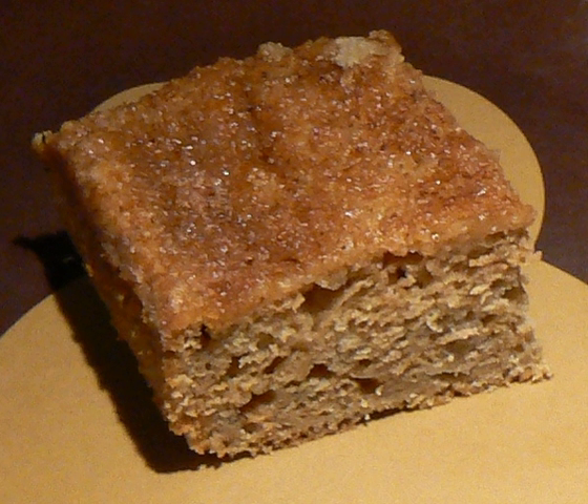Applesauce cake is a dessert cake prepared using applesauce, flour and sugar as main ingredients. Store-bought or homemade applesauce may be used in its preparation.